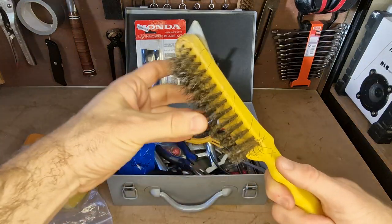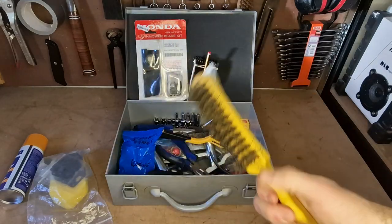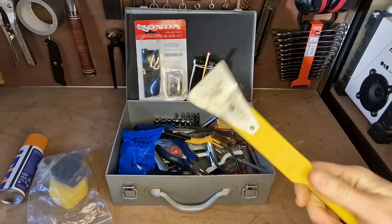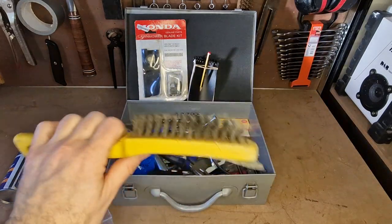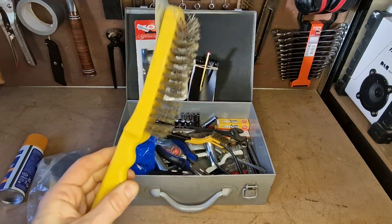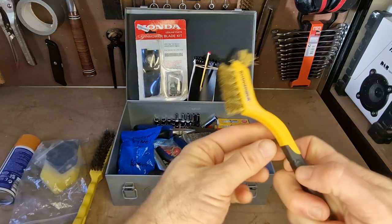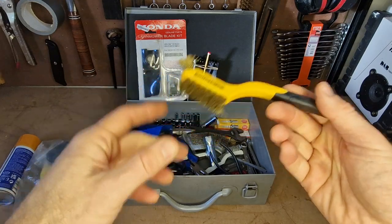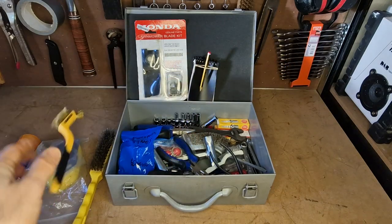I keep a wire brush with a nice scraper on top, just for cleaning the decks of lawnmowers underneath. These are absolutely ideal — just get all the rubbish out every year. I try to give them a really good clean out so I put them away clean, as they're a lot less likely to corrode. I've also got a little tiny brush here, mainly for keeping on top of spark plugs and anything small you need to get into, with little soft brass bristles.